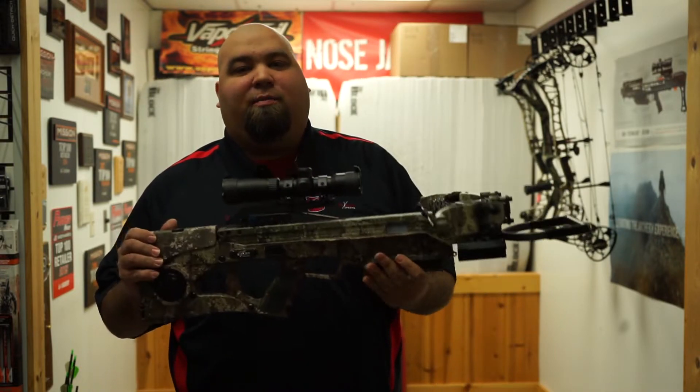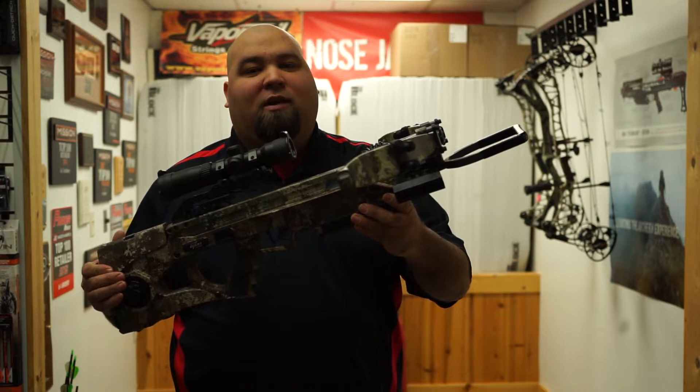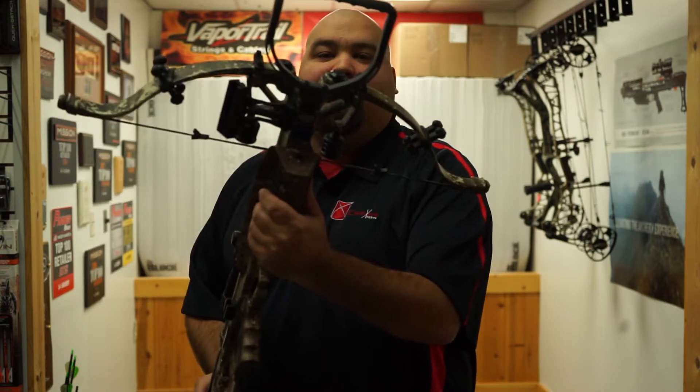Extremely compact, adjustable stock, adjustable cheek piece — it's gonna be an awesome bow for 2020. You can find it at crossbowexpert.com. Check out the Excalibur Assassin 400 Takedown.